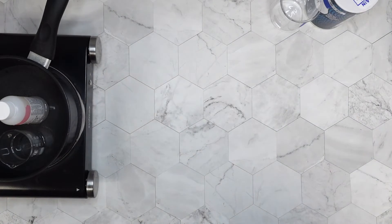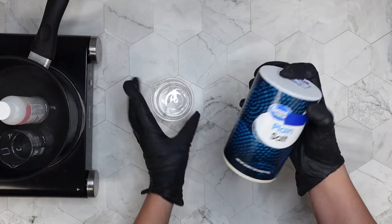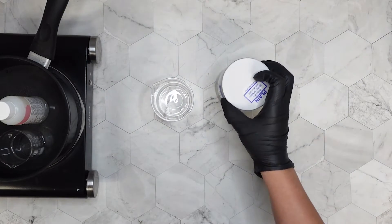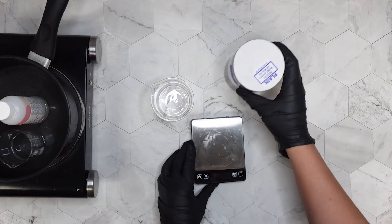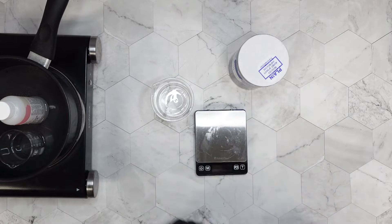I noticed that my Glucose D was quite thick, so I decided to add it to a warm water bath. It is in a pot right now, but that pot is not on — I just had to create some warm water, so it's sitting over there while I prep the rest of the thickeners.